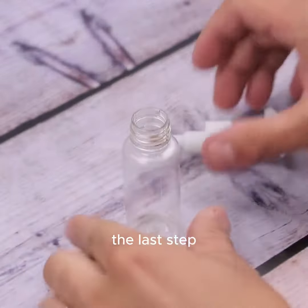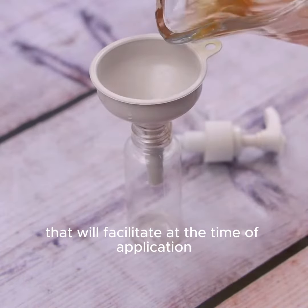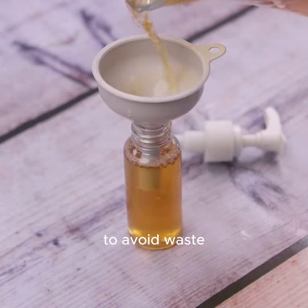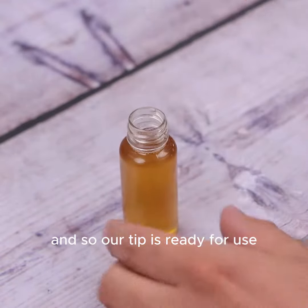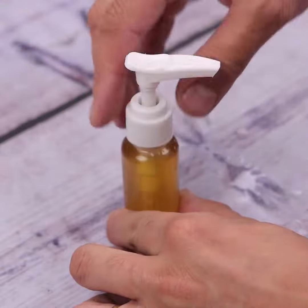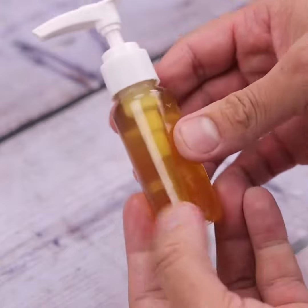The last step — we must wait for the liquid to cool and put it in a spray bottle, which will make application easier. To avoid waste, I'm using a funnel, and so our tip is ready for use. The ideal is to apply the product on dry hair, first by the root and massage well.